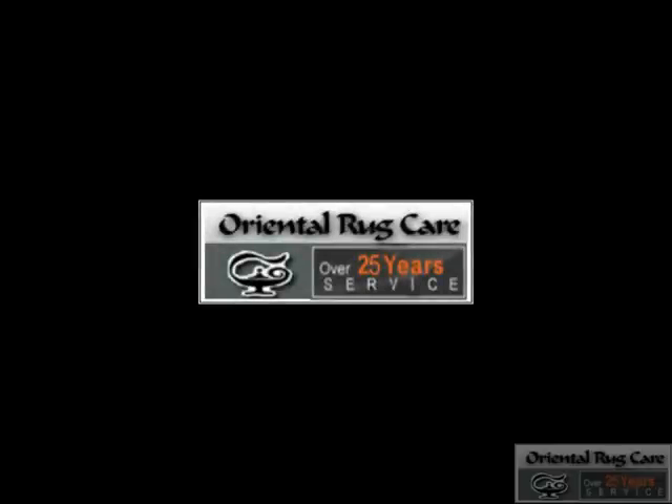Another video brought to you by Oriental Rug Care, where we hand wash rugs and do repairs, refringing, color correction, and a lot of other miscellaneous things.